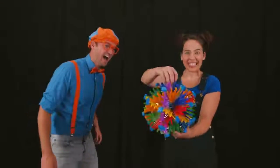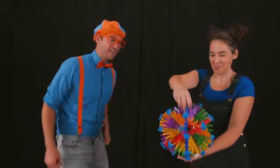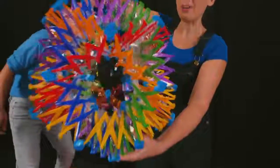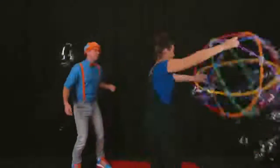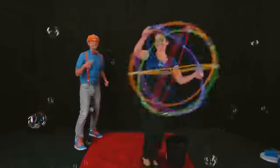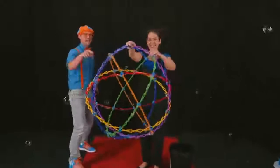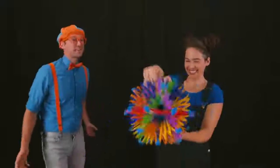What is that? Well, this is the rainbow ball. Wow! A rainbow ball. Let's see how it works. So first you open it up. Whoa! And then you spin around. Whoa! It makes so many bubbles. And I bet you call it a rainbow ball because it has a lot of colors, huh? That's right. Well, thank you so much for teaching us about bubbles today, Megan. Well, thank you, Blippi, for having me. Awesome. See you later. Bye.